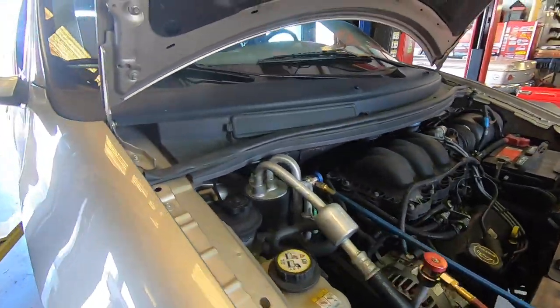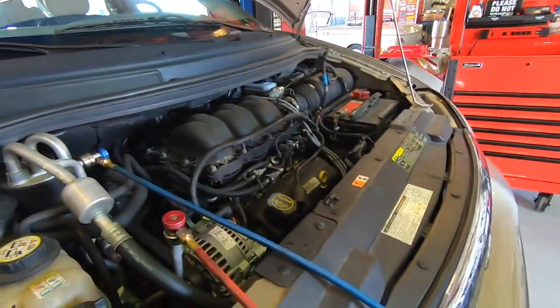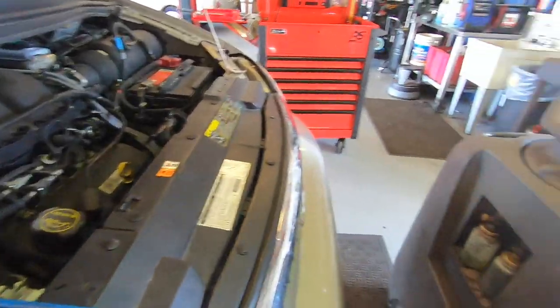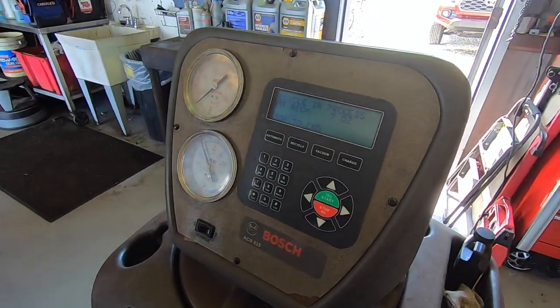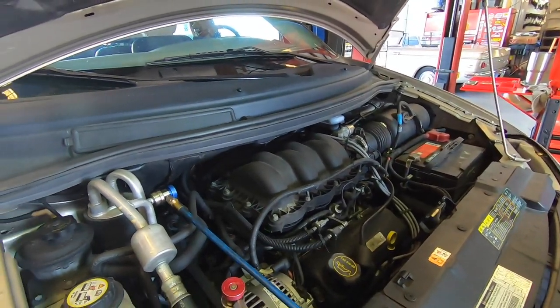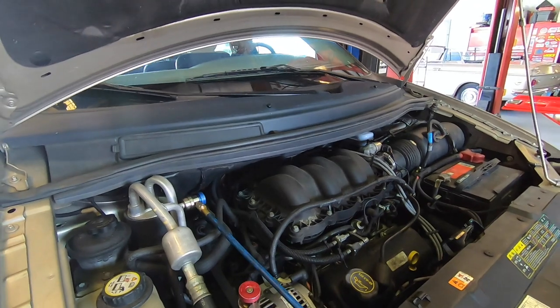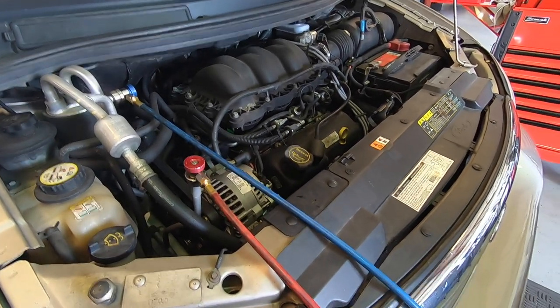Customer came in with this sweet Windstar Limited. Their AC blows nice and cold but they wanted to get fresh Freon — they said they wanted to do an evac and recharge. I guess the boss didn't want to talk him out of it. Fresh Freon it is. It's out of my hands.